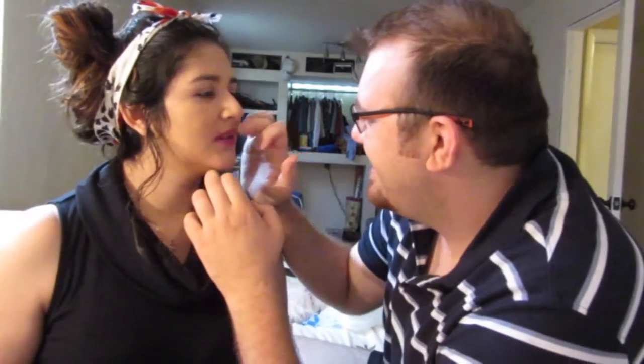You bastard! You look amazing. Nobody's going to die. It's okay. It looks like clown lipstick. Alright, so now we've got to do the eyes, and the eyebrows, and the eyelashes.